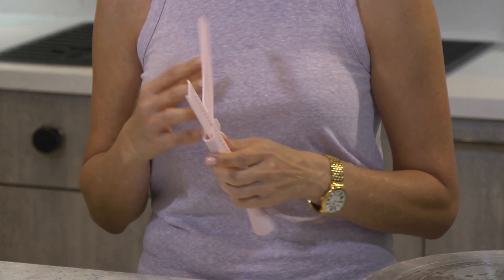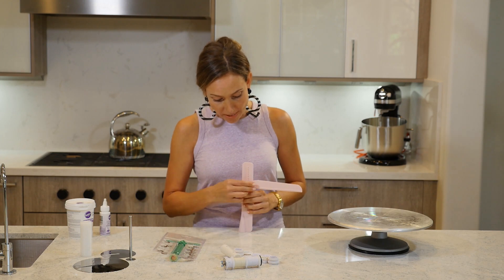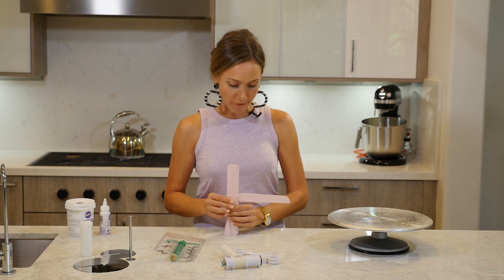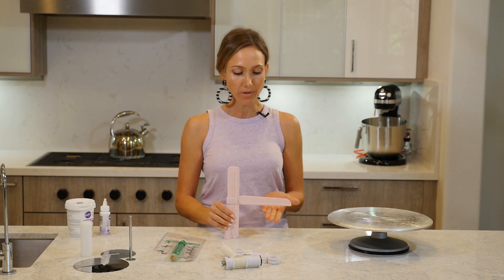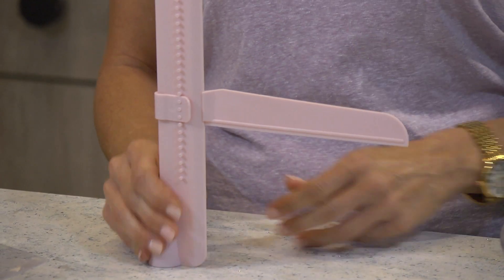I do believe they sell it on Amazon, and it makes an awesome difference because it just makes things faster. You can make it go to whatever height you need, and then it not only smooths the side, it also makes it perfectly even all around. Love this.